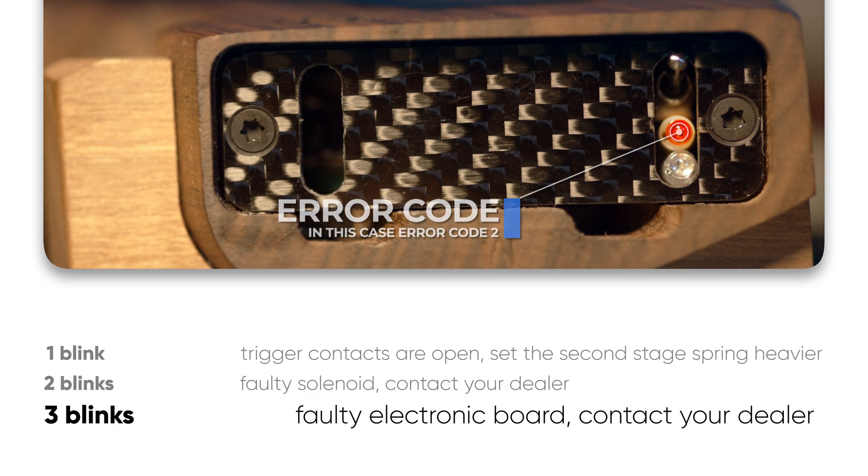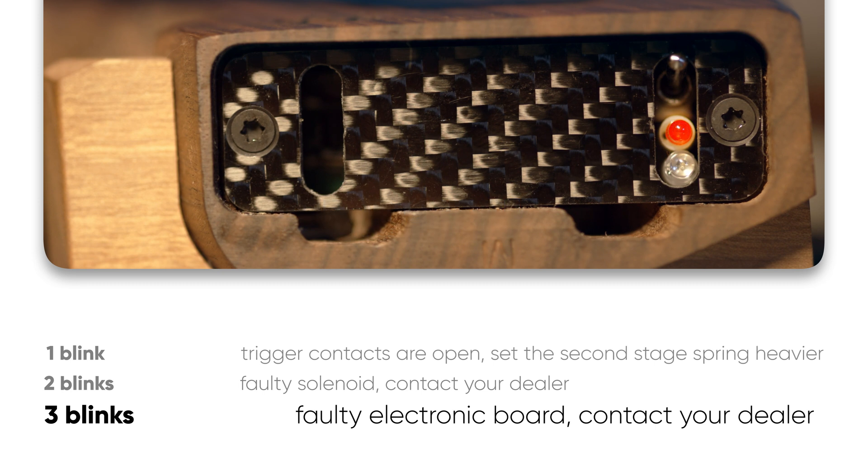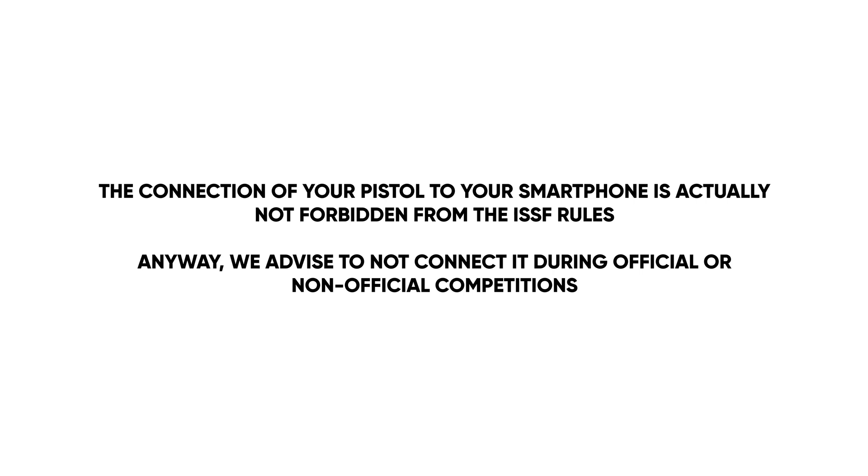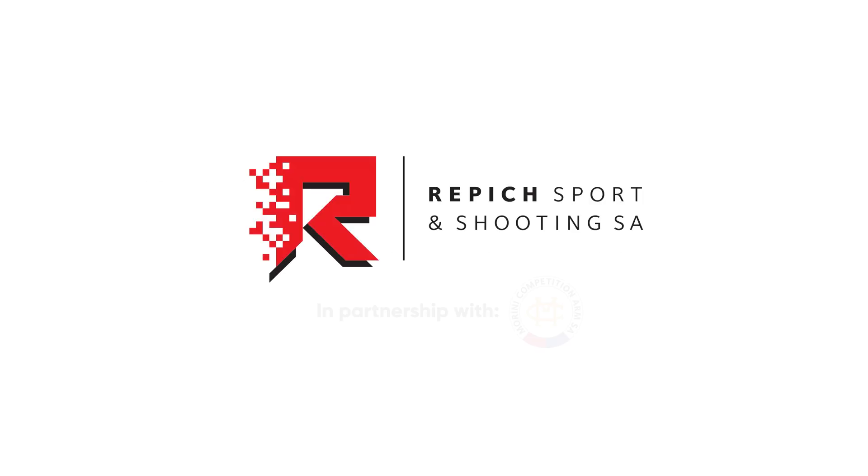Three blinks: faulty electronic board — contact your dealer. Four blinks: faulty electronic board — contact your dealer.